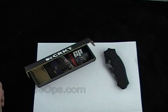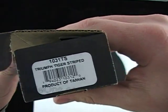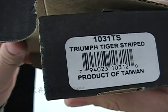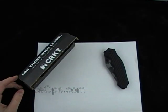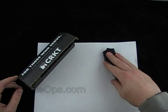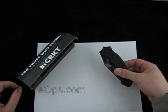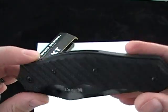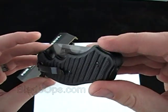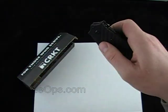Hey, Blade Ops. Today we're doing a quick demo of the CRKT Triumph. This is the Tiger Striped, and the product card on that is 1031TS. Not this exact model, but the Triumph Spring Assisted from CRKT was one of the first knives I ever owned. So I have my opinions on it — I like it for some reasons, and there are some drawbacks. We'll go through some specs first of all.